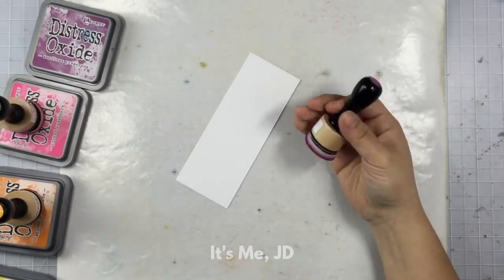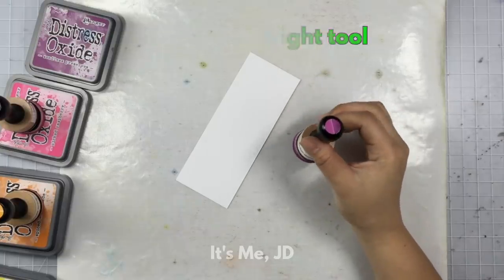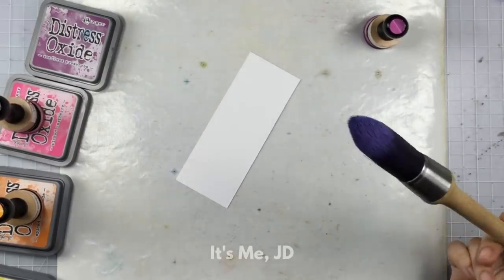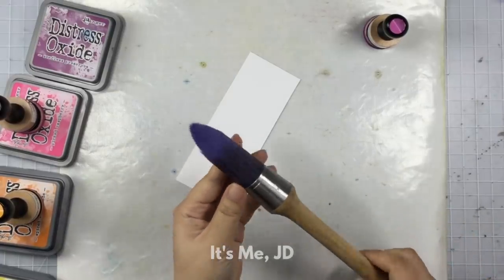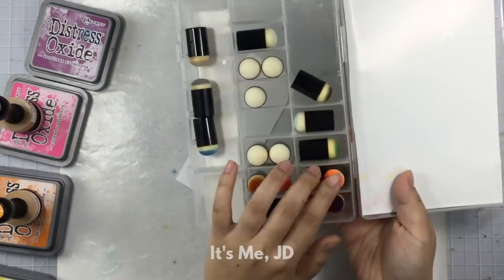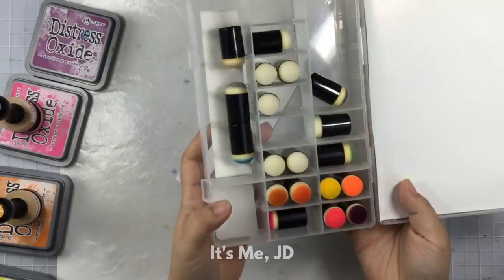Another do is to use the right tool for blending. I prefer these blending sponges with a round shape. You can also use brushes if you prefer — brushes will tend to give you a much softer look to your inks. You can also use sponge daubers. I have a collection of these for anytime I'm working with a stencil or if I want to ink blend in a smaller area. These work great for that.